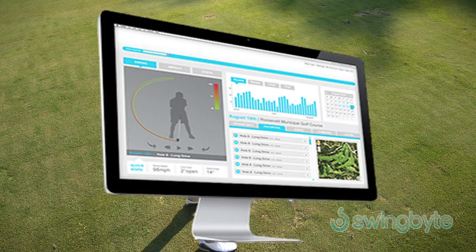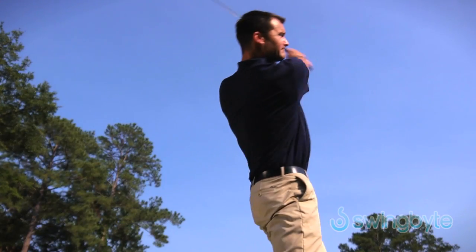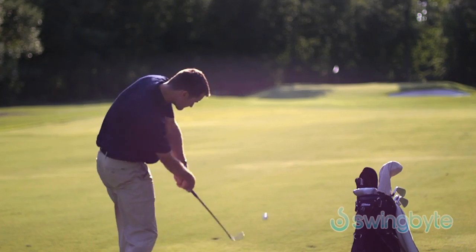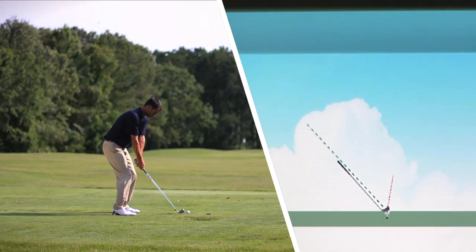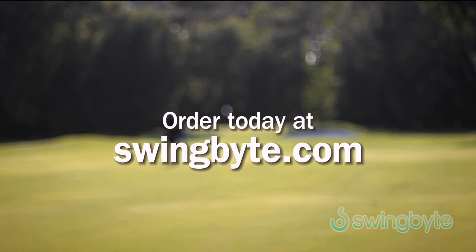You can also review your swings online and have the opportunity to share your data and receive professional analysis and instruction. Instantly analyze your swings and start improving your game today with SwingBite. Empower your game with real-time swing data. Order SwingBite at SwingBite.com.